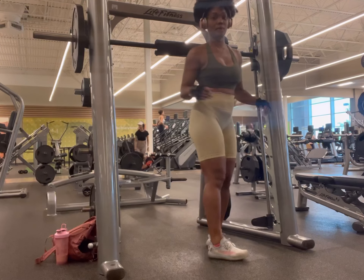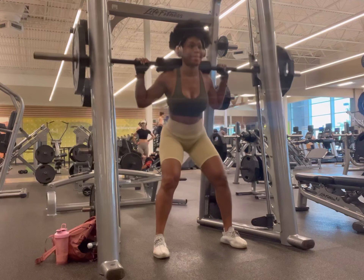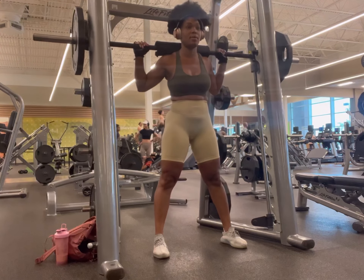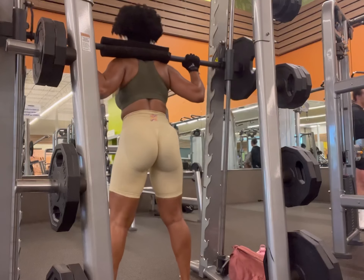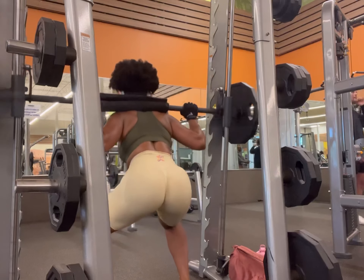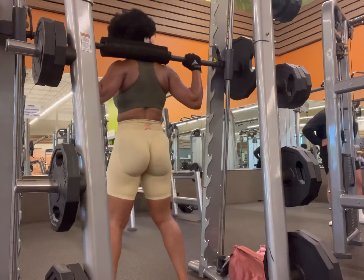Now we're on to my least favorite — squats. I hate it so much but you've got to do it. This is another 45 on each side, three sets of 15. My form might not be the best, but one thing I've learned from watching fitness videos is to stop squeezing your glutes at the top of each rep — I just let the muscle work itself naturally.